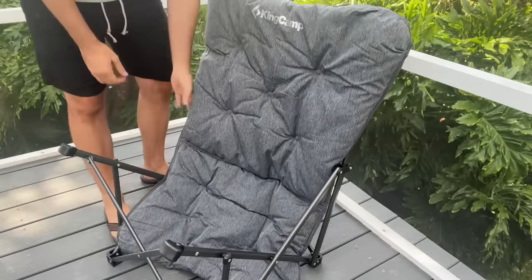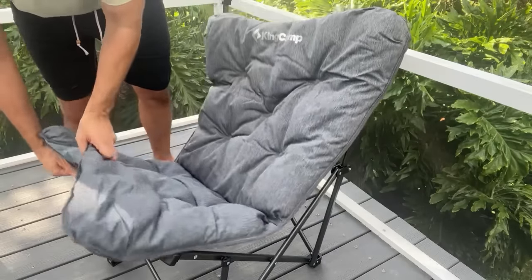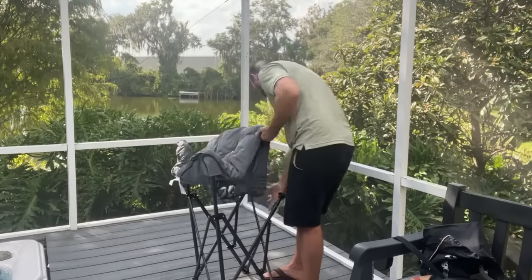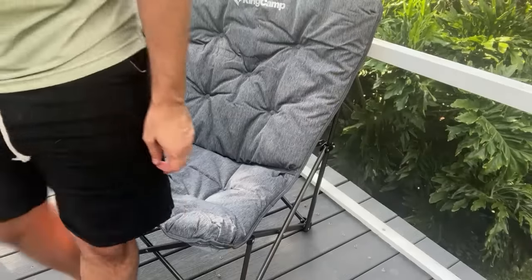Setup is a breeze, an absolute breeze. Only takes a matter of seconds, and this thing isn't going to tear and it's not going to have any issues supporting all of your weight.